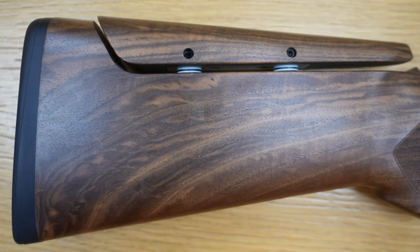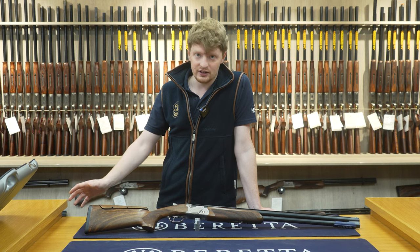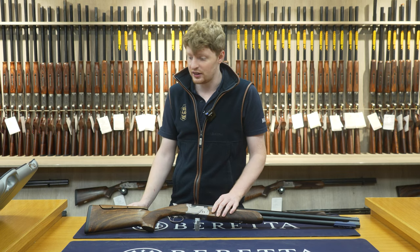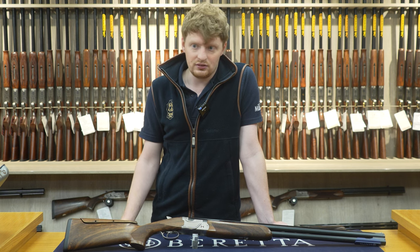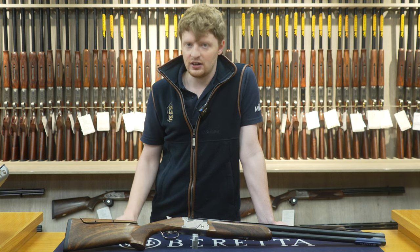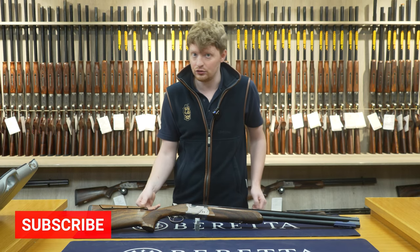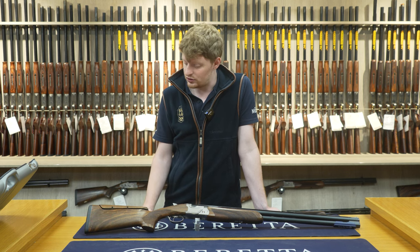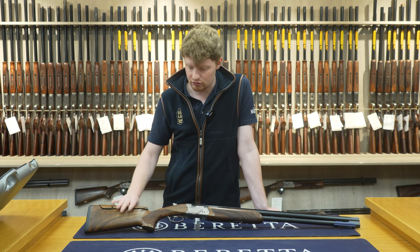First we'll start with the back end. These come with an 18mm Microcore pad as standard. You can change them out to bigger or smaller sizes if need be — we could look at that during fitting. The 694 Skeet also comes with a fully adjustable comb, which in this day and age nine times out of ten most people need. Skeet guns tend to be set slightly higher and shorter than a sporting stock, so having this is a great option.